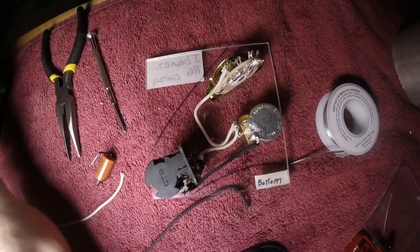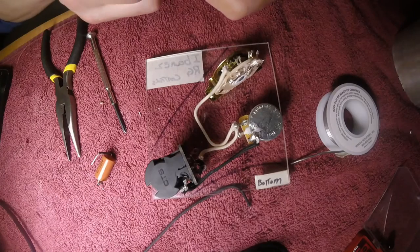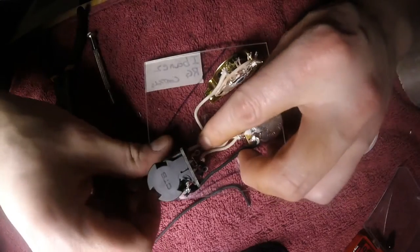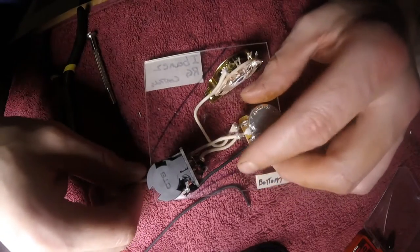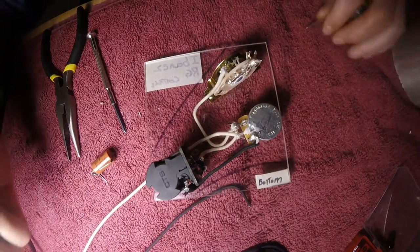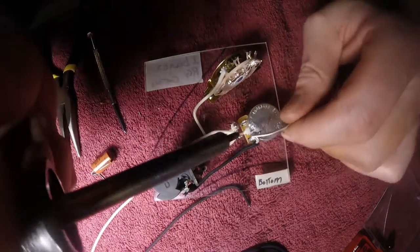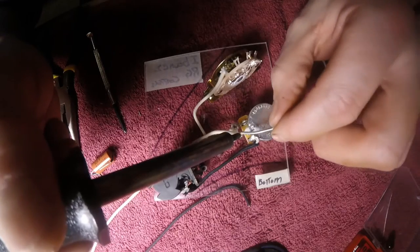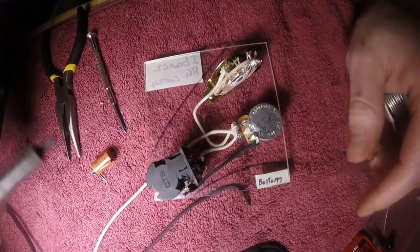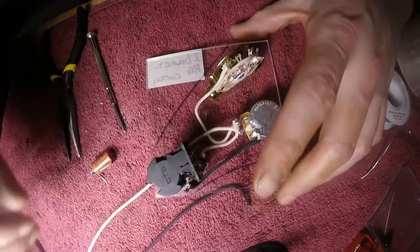Now I'm just going to go ahead and run the output hot wire, just because I want my tone capacitor out of the way of that wire. Output goes on lug two of the volume pot — that's where all the signal enters the entire circuit.